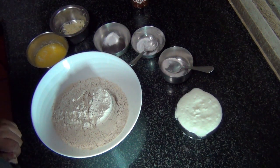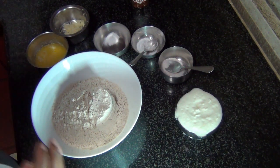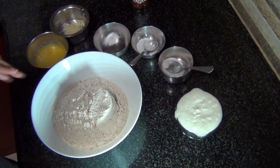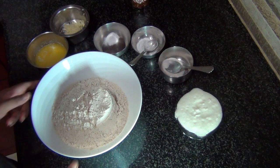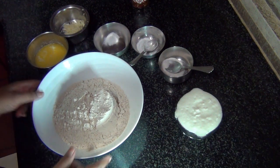Hey guys, welcome back to my channel! Today we're going to make a whole wheat garlic buns recipe, but we're not going to use any yeast in it, so it's going to be no-yeast garlic buns.